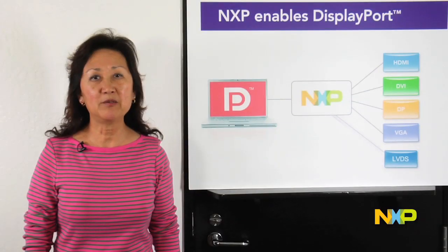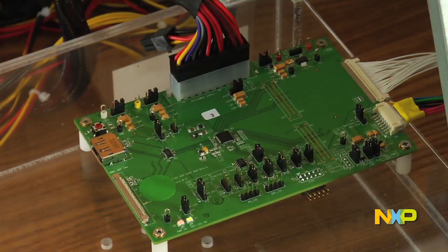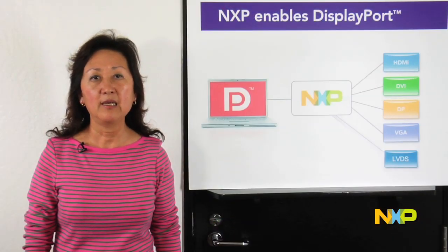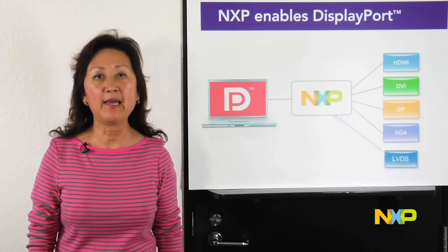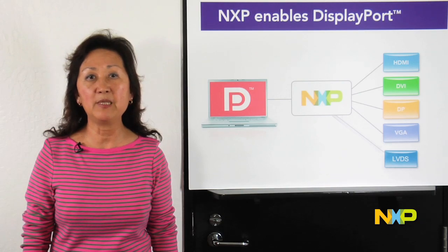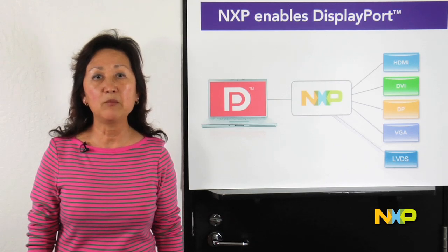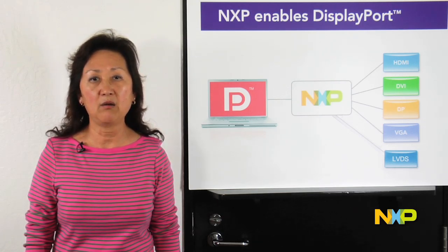A bridge product recently developed is the PTN3460, which is a DisplayPort to LVDS bridge for embedded display applications. End users would like to view more vivid, crisp, and sharp pictures and high-definition video on their PC displays. With legacy interfaces such as LVDS, it is getting more difficult to transfer the information while keeping the cost low.